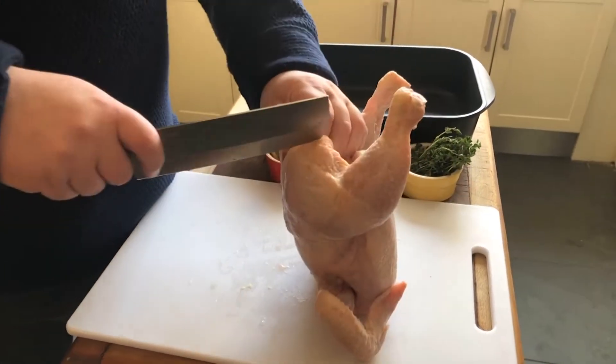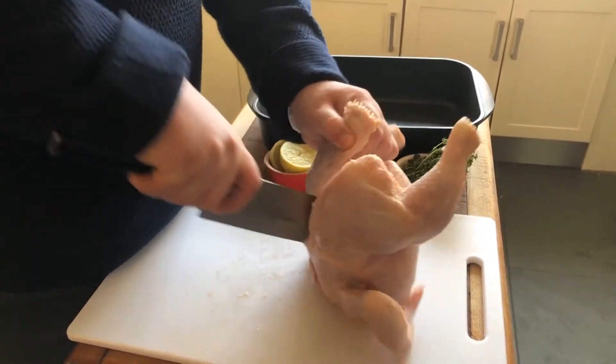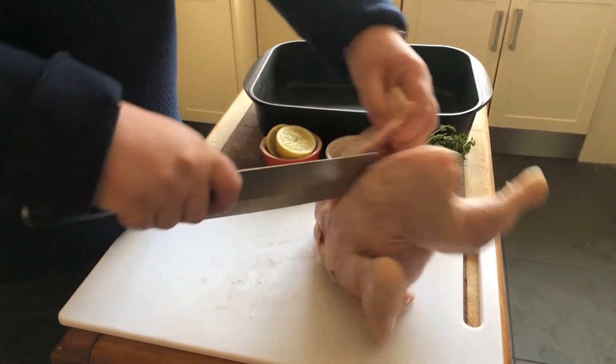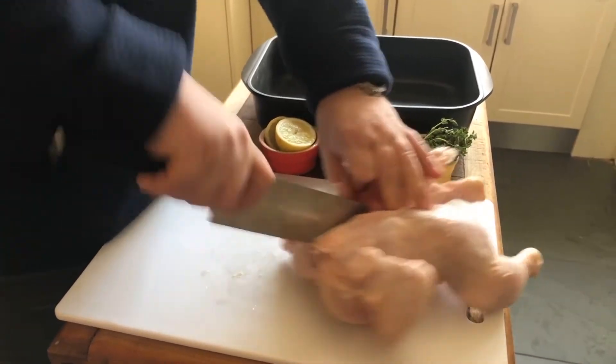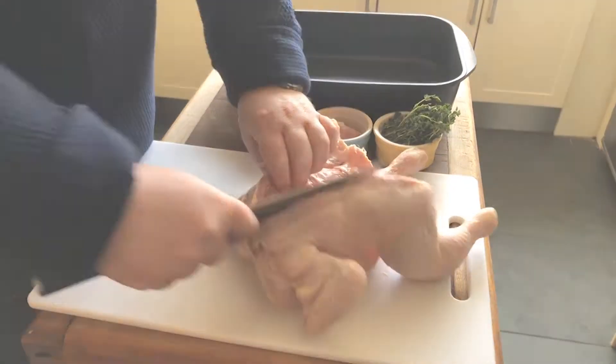Lifting up the chicken, make sure you've got a good grip on it, and then you're just going to follow the bone down, and it'll naturally just sort of lead you down. Cut open there, just through the wishbone, open it up.